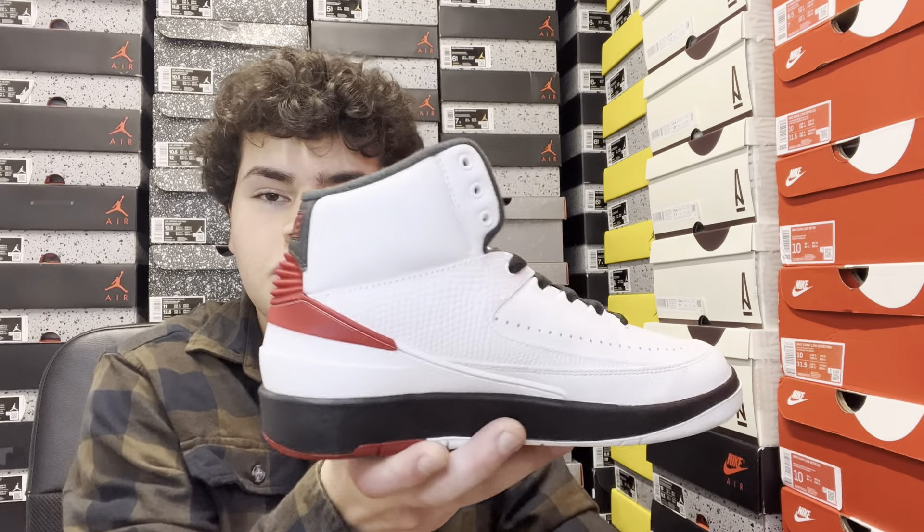In today's video we're going to be reviewing this pair, going over everything you need to know about it. It's still a little early — a lot is to be determined, the release date may get pushed back, but it's definitely going to be right around the holidays. This is a grade school pair; they only released grade school on Champs early, but there will be full family sizing or at least grade school and men's when the full release date is publicly announced. We'll cover sizing, material quality, colors, resale predictions, and how to cop.